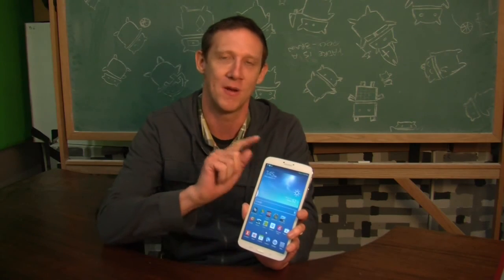I'm Jason Howell, and you can check out all of my reviews on All About Android at twit.tv/AAA. Thanks for watching my review.